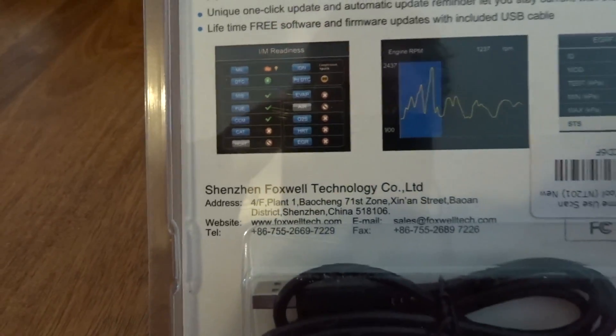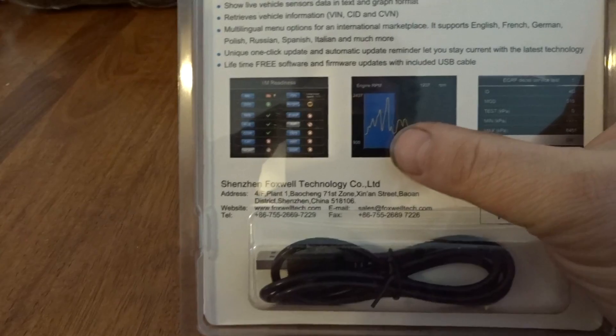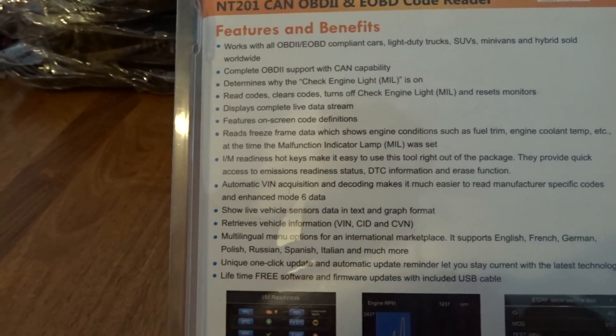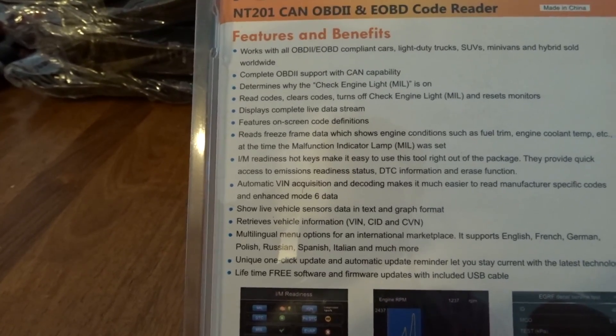Packaging is pretty plain and boring. On the box it looks like it's got a color screen. One of the things I do like is it appears to be able to graph, so that's gonna be pretty good. Let's have a look here — works with OBD2 compliant cars.